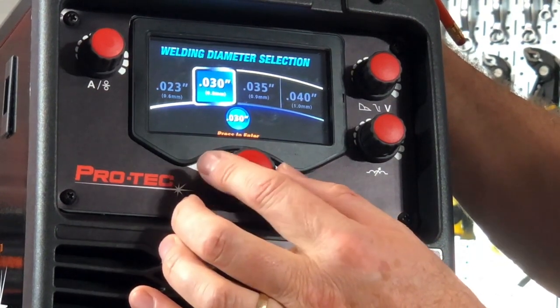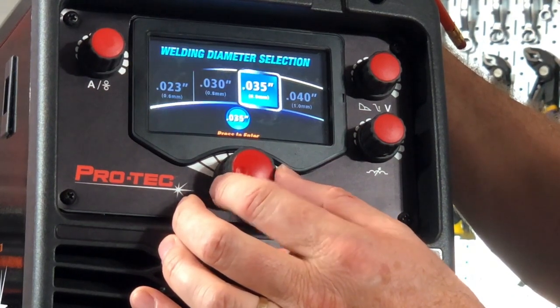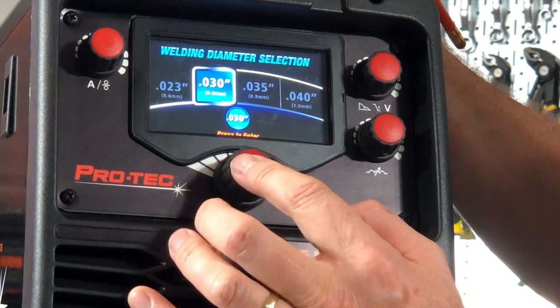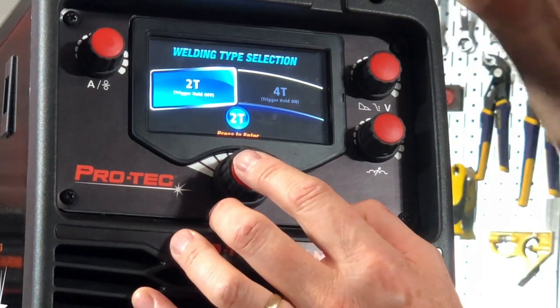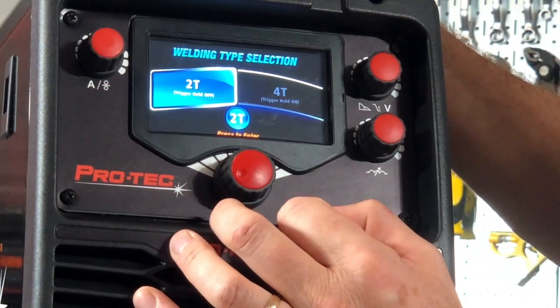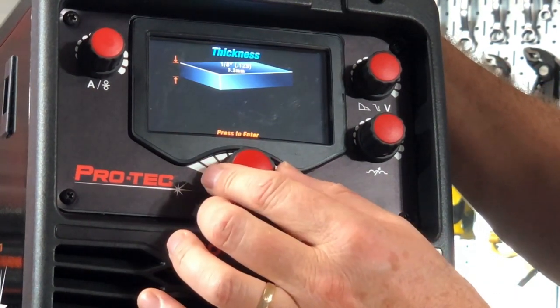We then go to material wire thickness: .023, .030, .035, or .040 — different wire diameters, solid wire. I'm going to select .030. Then 2T, which is just trigger — pull the trigger to weld, let go of the trigger to stop. Select that and now it'll say what material thickness.